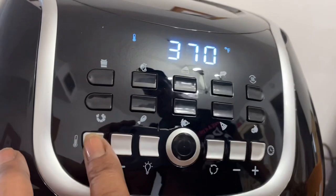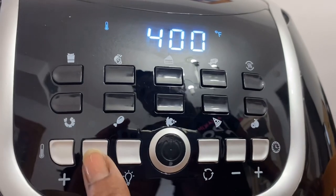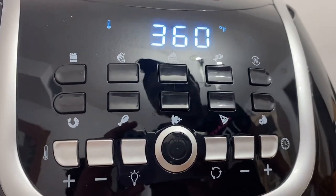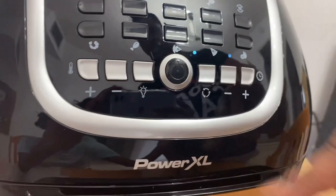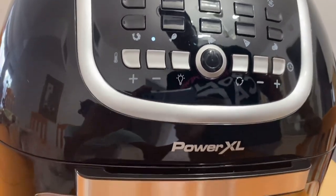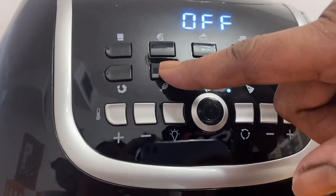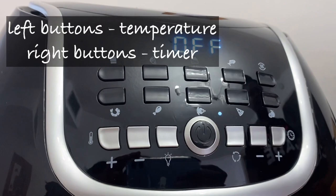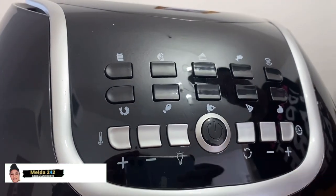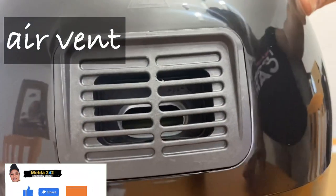The big button there in the middle — that's the power button, off and on. Those on the left hand side, right next to the thermometer, they control the temperature. The minus brings it down and the plus takes it up. That's the light bulb — you want the light on, you just press that. Those to the left of the power button control the time. When you reduce the time you press minus; you want to increase it, you hit the plus button. That's the vent — it pulls the air out and cools it down when you turn it off.